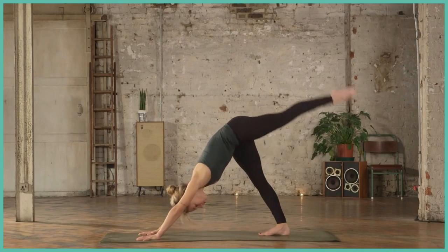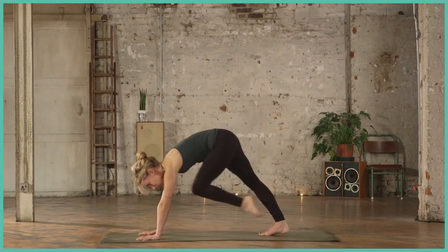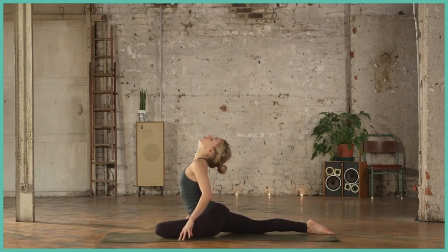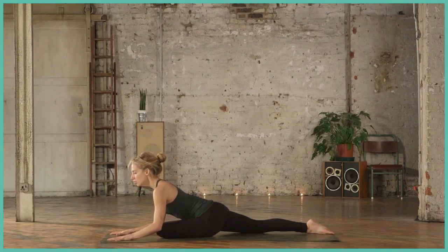Inhale the left leg to the sky, opening up that hip again, finding some space, and then bring the left knee behind the left wrist this time. Take a moment to find your pigeon pose, and then gently maybe coming all the way down, wherever feels good, wherever you feel the stretch.